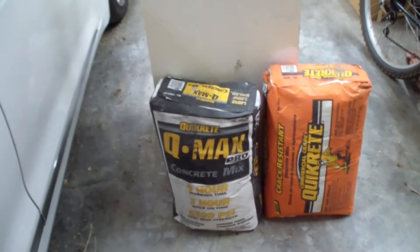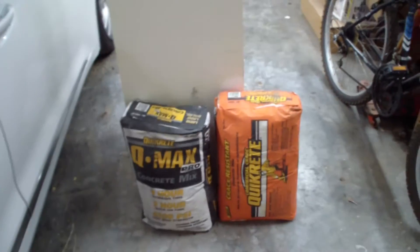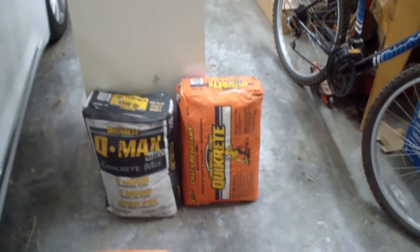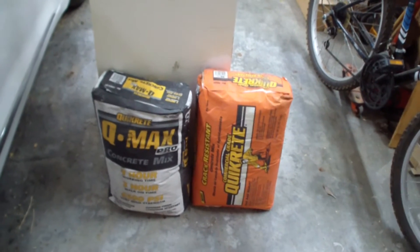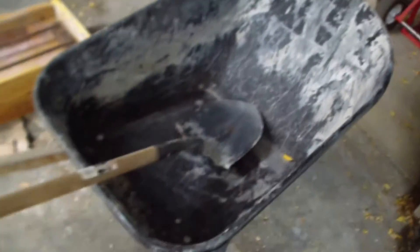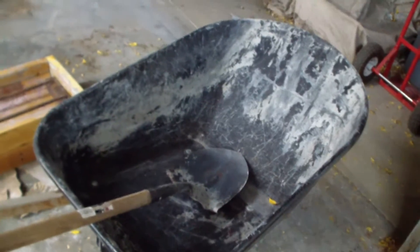You definitely want to water cure this stuff too for at least a few days. The more you water cure it, the stronger it gets — by doing a good water curing you can make the concrete twice as strong. You'll definitely want to spend lots of time letting the concrete properly cure, because that's probably the reason my old steps fell apart. Since we only need about two bags of concrete, just a little bit more than two bags will fill the entire form. I'm just going to use a wheelbarrow and a shovel. You can do about 80 to maybe 100 pounds in one wheelbarrow load without too much trouble.